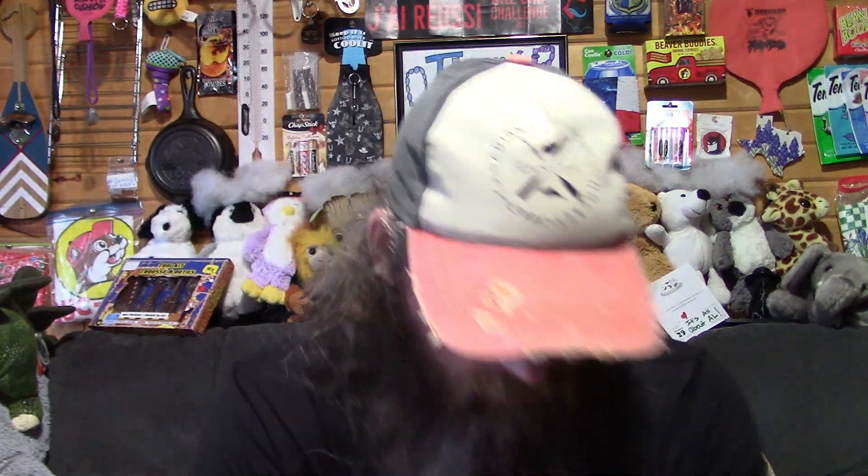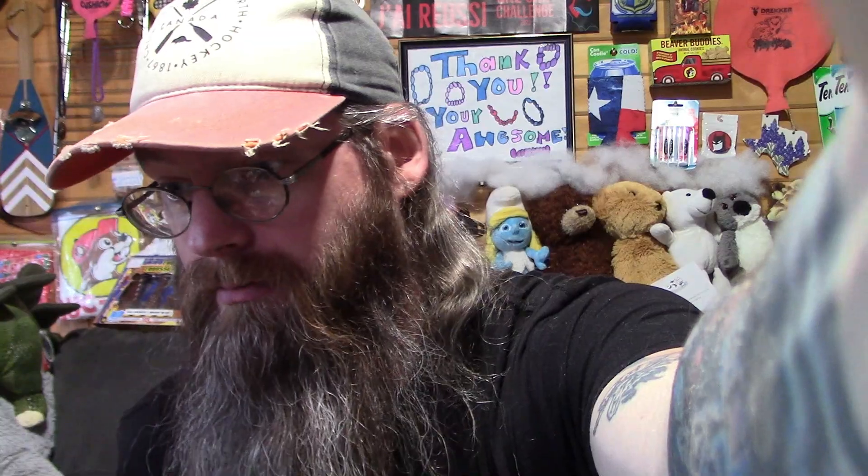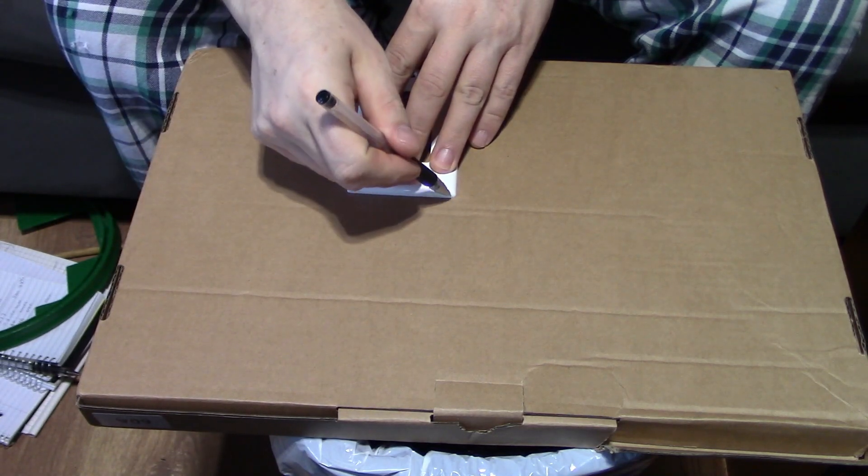Right now I'm going to start in on making new boxes for these switches. Let's get my trusty glue gun plugged in. While I'm waiting on the glue gun to heat up I can start measuring and cutting some of these. Here's going to be my measure of light.